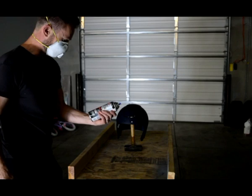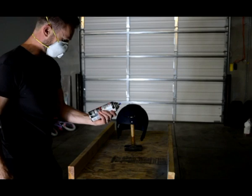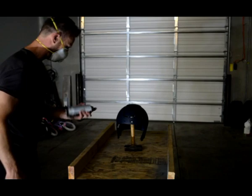Alright, here's the primer. This is a Rust-Tough enamel primer by Trilone. Any primer will work as long as it's okay for plastic.